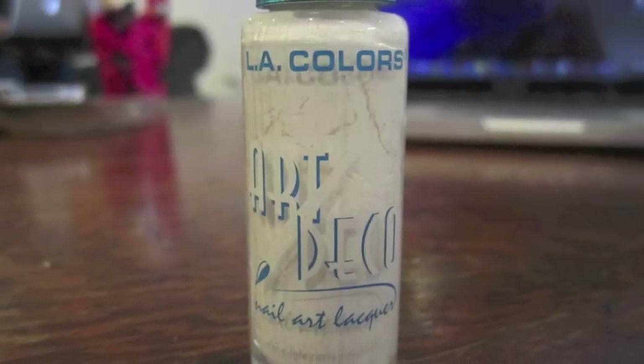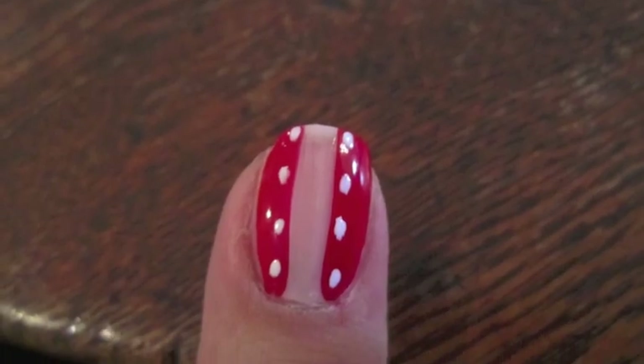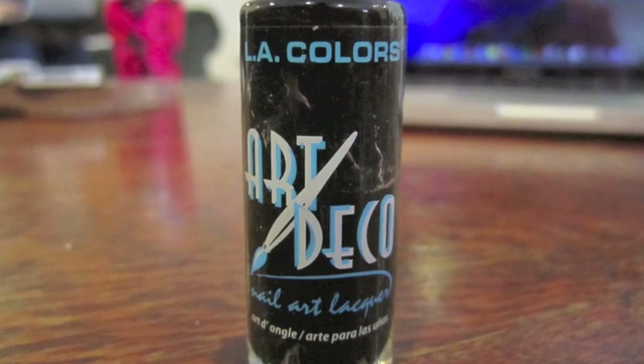With a white nail art polish, I quickly dotted eight dots down the sides of the corset. And lastly, I took a black nail art polish and made the ties that went through the corset.